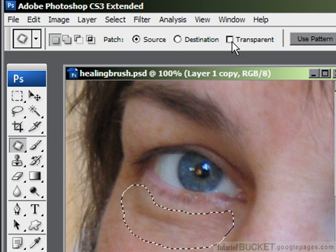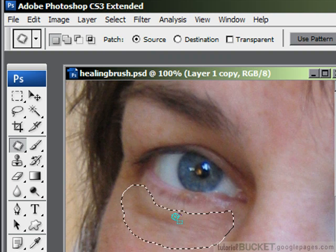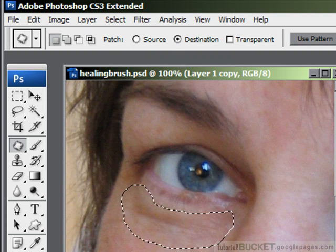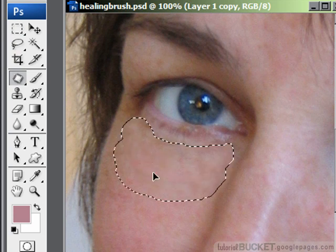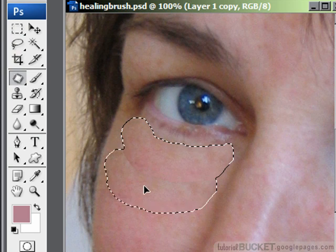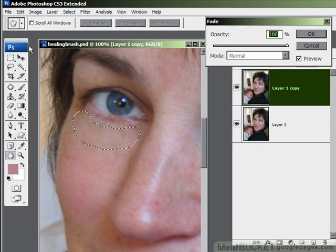The options are: source, destination, transparent, or use pattern. For this demo I'm interested in source and destination. Source means the repair is going to be applied to the area you've selected with the patch lasso. You go inside the area you've selected and drag — it shows you the area that's going to be substituted. When you've got the texture the way you like it, let go of the mouse and it applies the repair. Then go to Edit > Fade Patch Selection, drag it all the way back down, and dial in the exact amount of repair you want — about 70% should be plenty. Say OK.